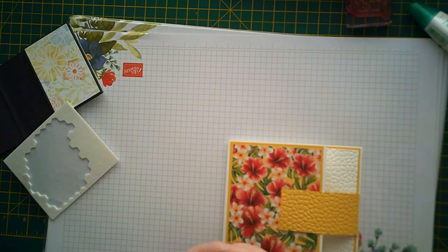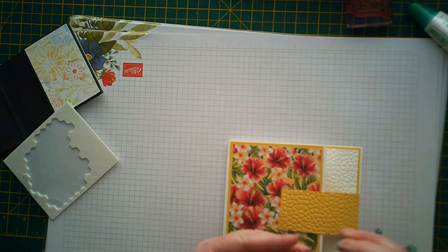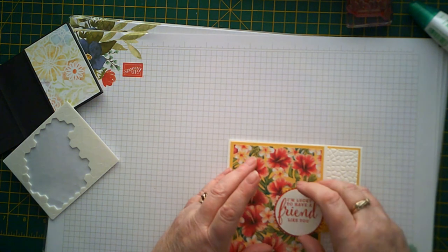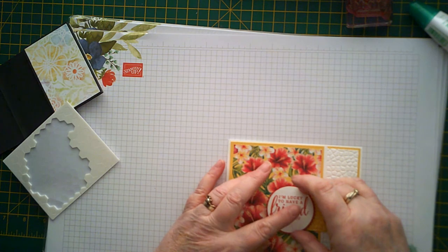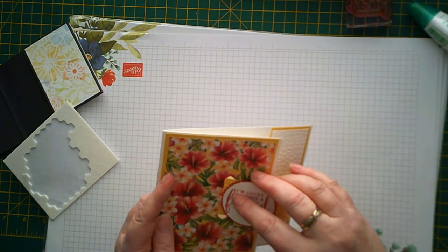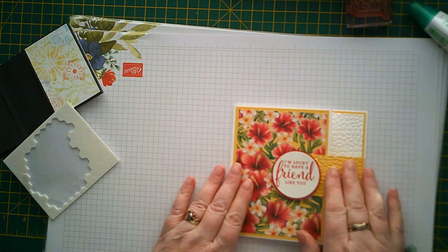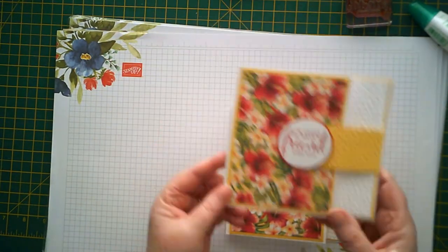I'll put some dimensionals on that side - because I've got Tombow on my fingers everything's sticking to me. Then place that. There we go. And then when you feed it through, you can just lift up that side a little bit like that. There you go - quick and simple buckle fold card.